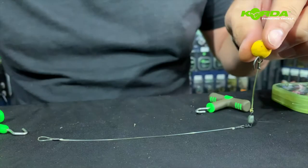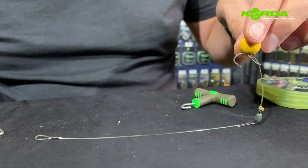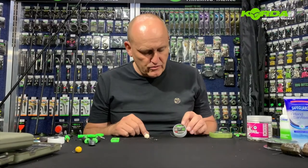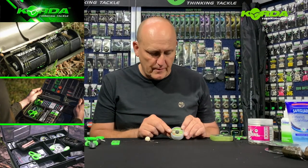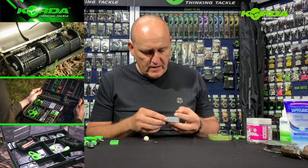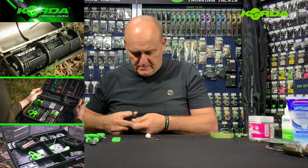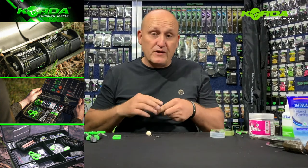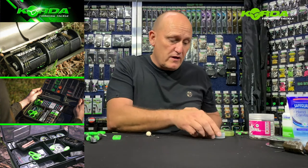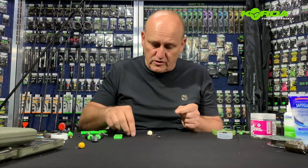And there we've got hinge number one. There you've got a hinge choddy. The next hinge I'm going to do will be done with the hybrid stiff — the Korda hybrid stiff 20 pound. And again, I'm going to pull off about 20 centimeters and I'm going to crimp that as well. By the way, Korda hybrid stiff is the only braid that you can crimp because it's got a fluorocarbon coating.